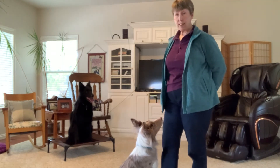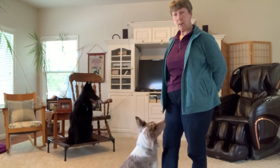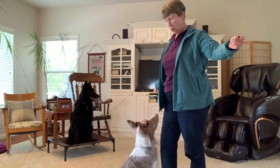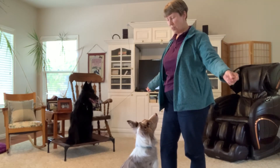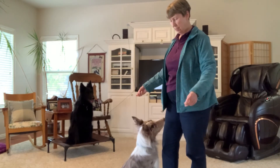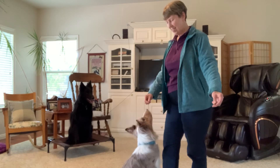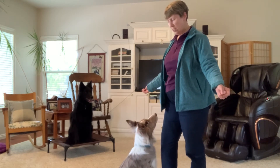If your dog is really good at eye contact, like you can see Jenny is, then I'm going to start making it harder. One way to make it harder is I can start bringing food up on the sides - especially herding dogs are very motion sensitive, so this motion is hard for your dog to work through. Now, because she was looking at this hand, I fed out of the other hand just to kind of balance things.